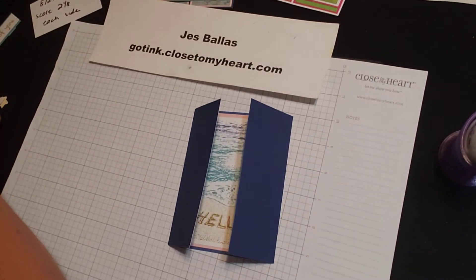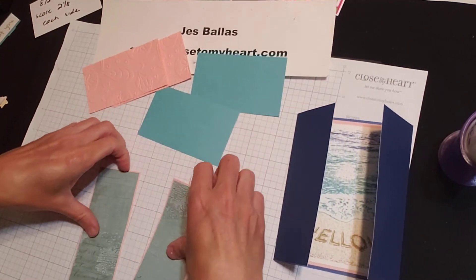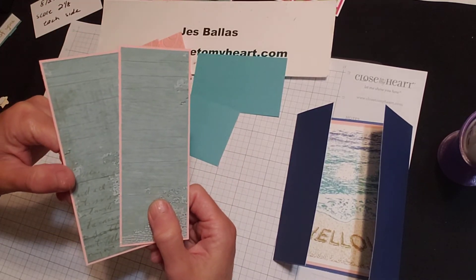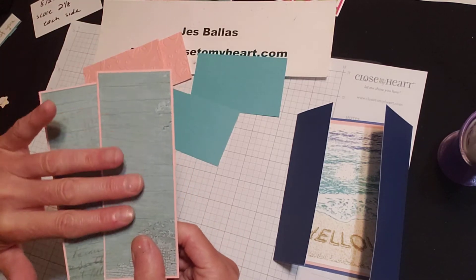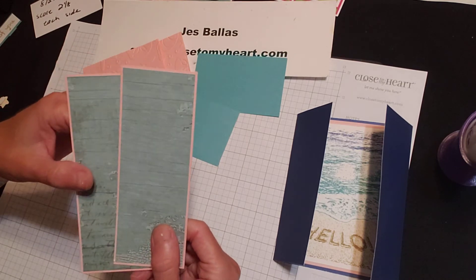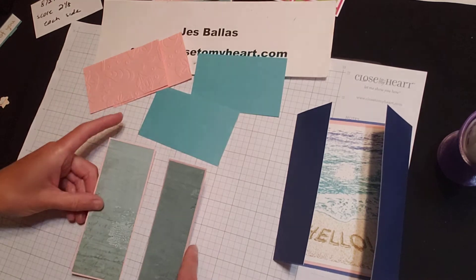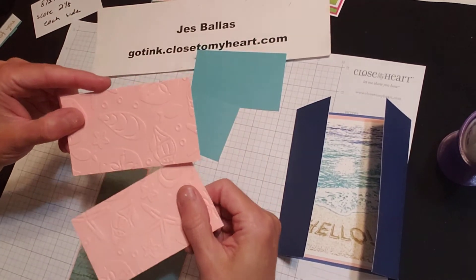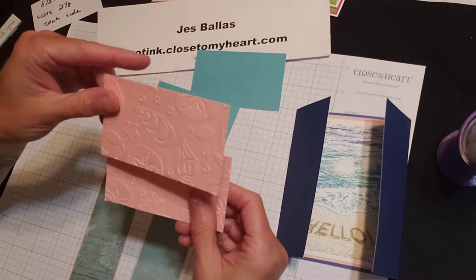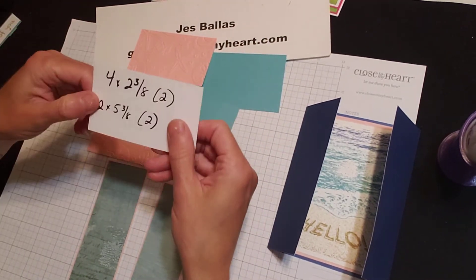Other pieces that we're going to use here. I pulled out in my stash some old pattern paper from a summer kit from a couple years ago that looks kind of like distressed — kind of like wood grain, but that bluish grayish color. Layered that on some peach. And then these two peach pieces, I have embossed with the seashell embossing folder that came out last year. And we're going to layer that onto some lagoon cardstock.